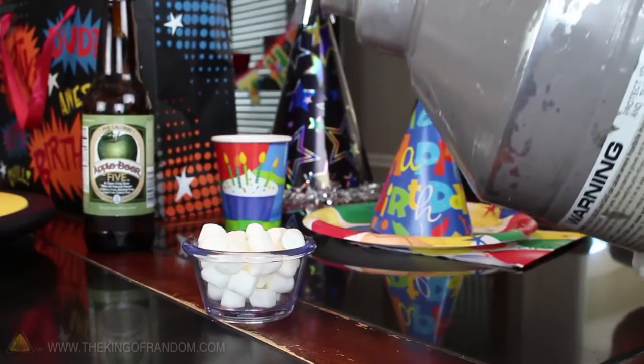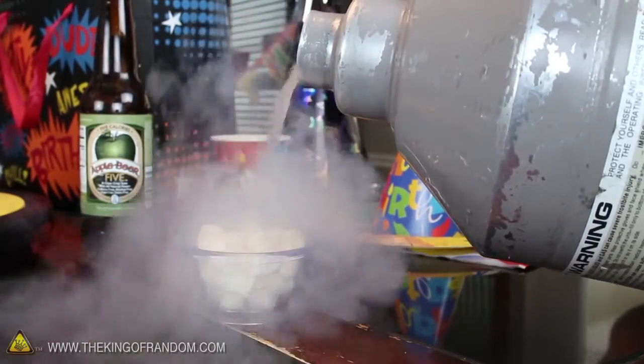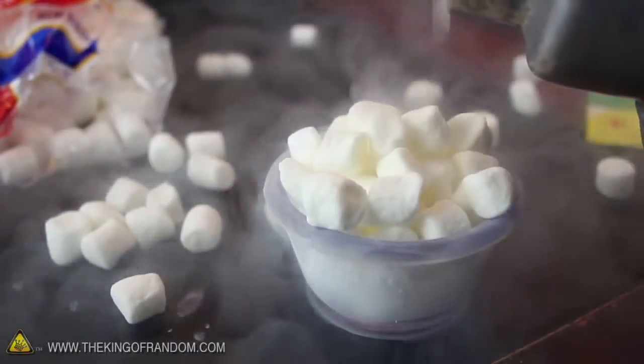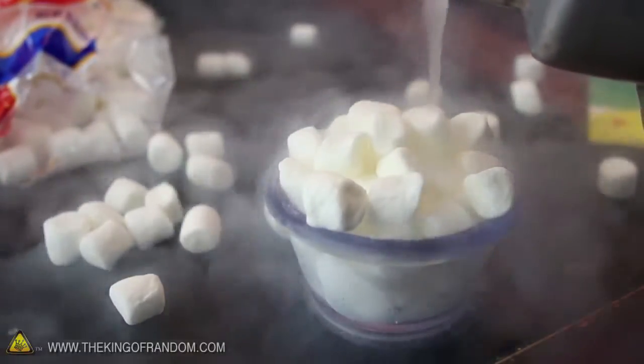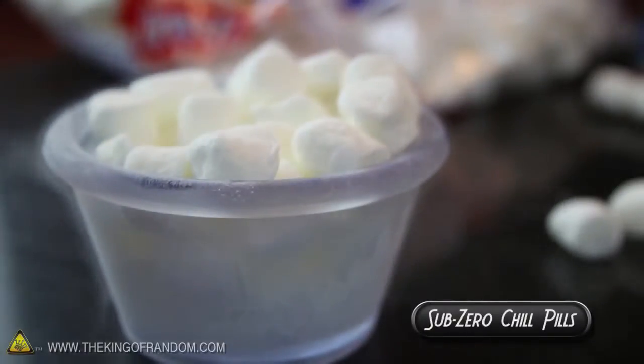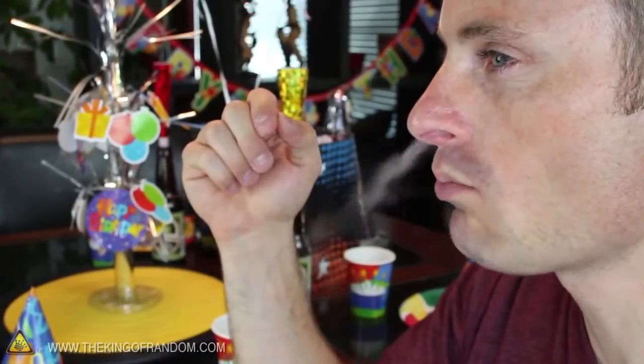Load up a bowl with mini marshmallows and sprinkle liquid nitrogen over the top. The marshmallows should freeze instantly, but go ahead and let them soak for about 30 seconds just to be sure. The end result is a Sub-Zero Chill Pill that's perfectly fine to eat, and lets you see your breath when you crunch into it.